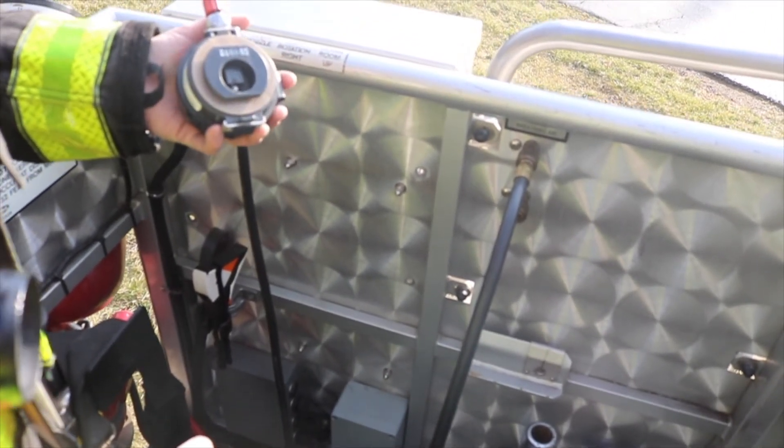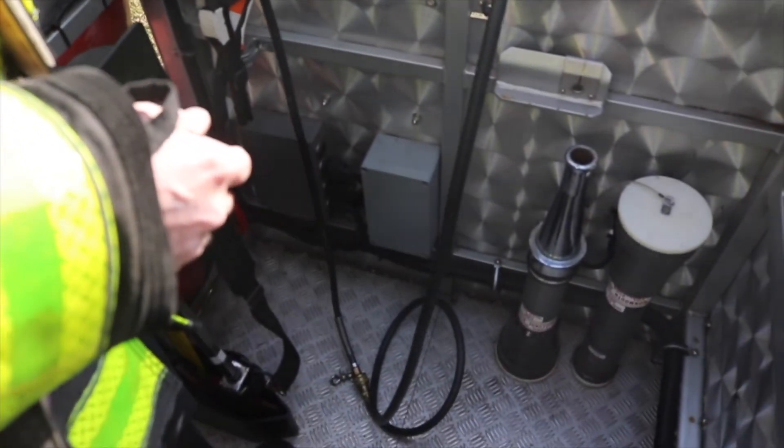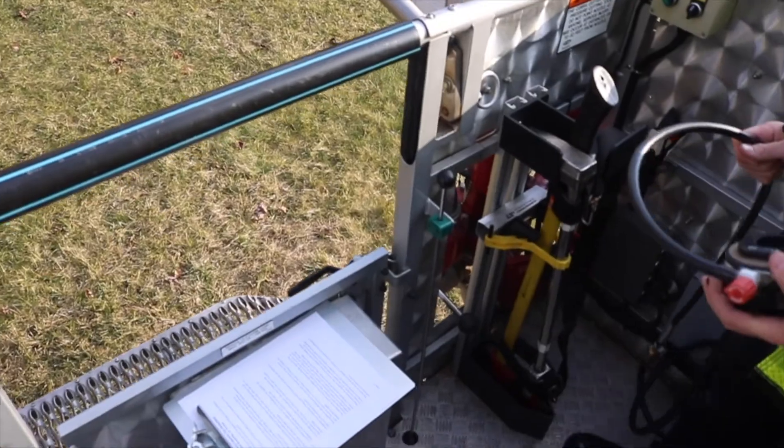Again, the air line is approximately ten feet. It gives firefighters the ability to operate throughout the platform and also operate from the front platform outside the main bucket if they need to perform a vertical ventilation operation.